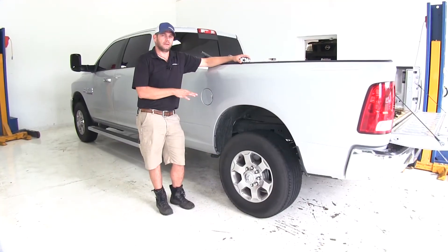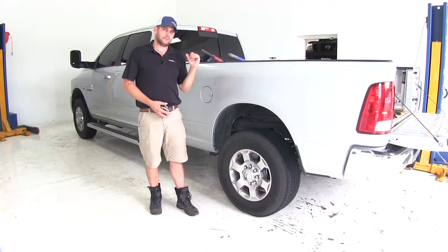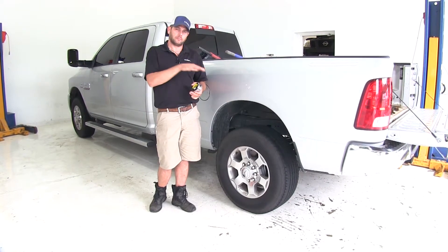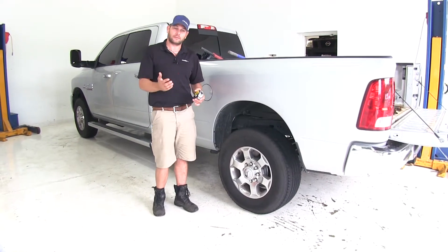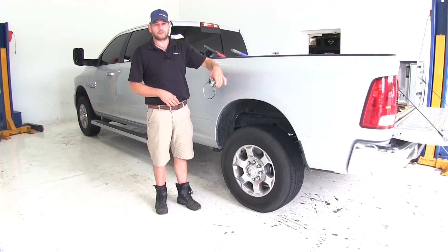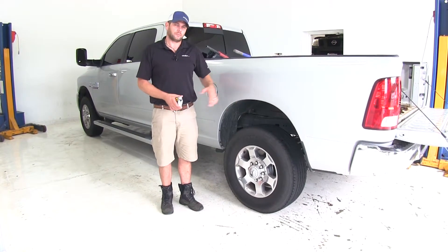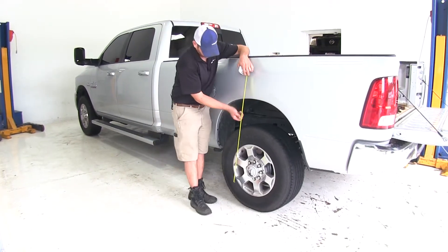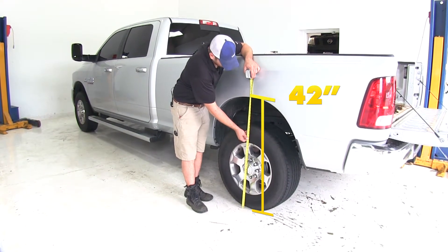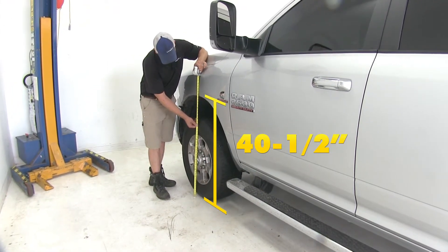Before we begin our installation, we're going to take a measurement at the top of the rear fender well and the front fender well. We're looking to find a stock measurement — the measurement that we want to get back to any time we put our fifth-wheeler, gooseneck, trailer, or a load in the back of the truck. Here in the rear it looks like it's going to be about 42 inches, and in the front we've got about 40 and a half.